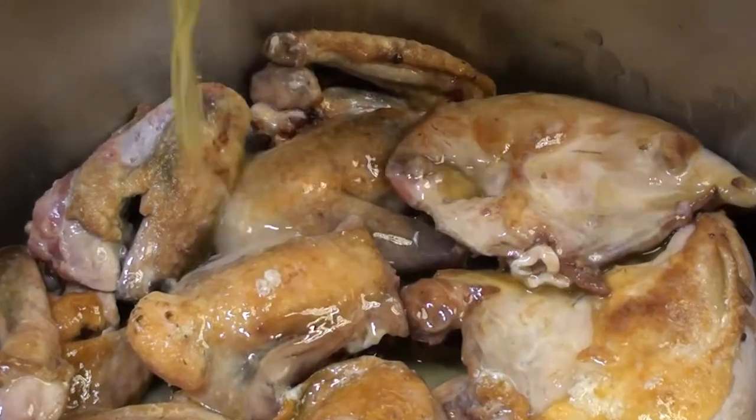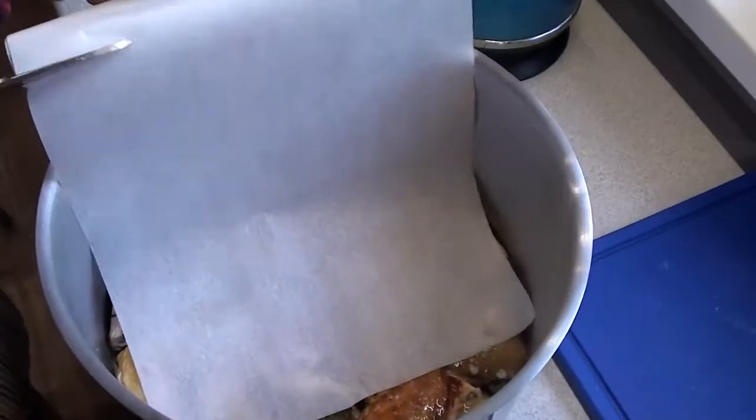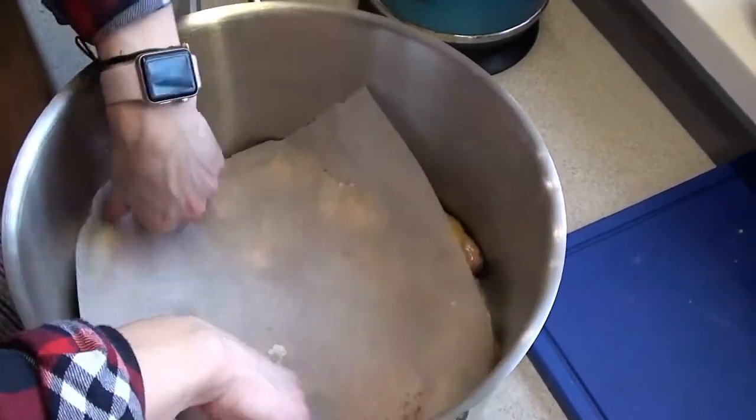We're going to make this more into the kitchen. I just like this recipe. We'll get the kitchen. I'm going to have a kitchen. We can cook and cook it.